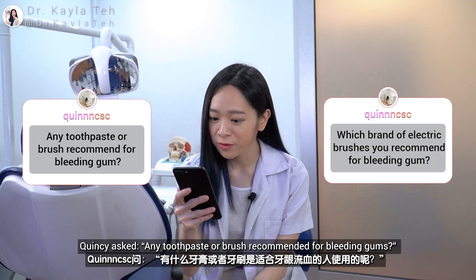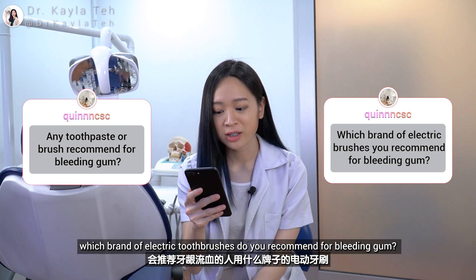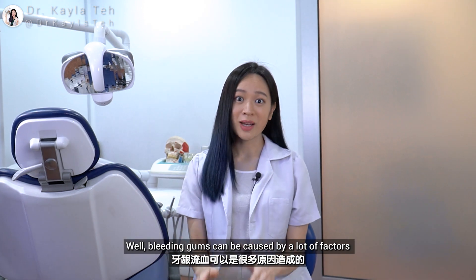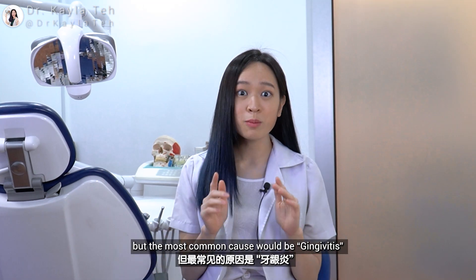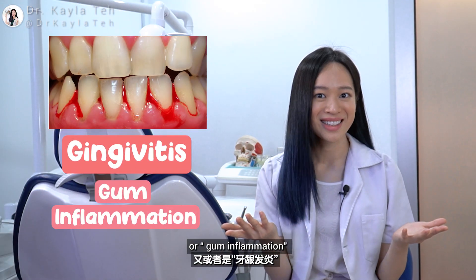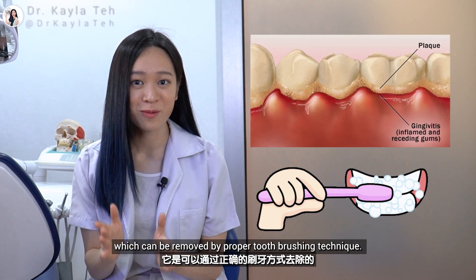Quincy asks: any toothpaste or brush recommended for bleeding gums? Which brand of electric brushes do you recommend for bleeding gums? Well, bleeding gums can be caused by a lot of factors, but the most common cause will be gingivitis or gum inflammation. Gum inflammation is caused by plaque build-up, which can be removed by proper toothbrushing technique.